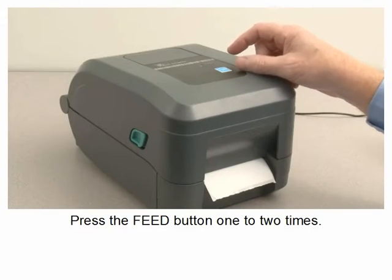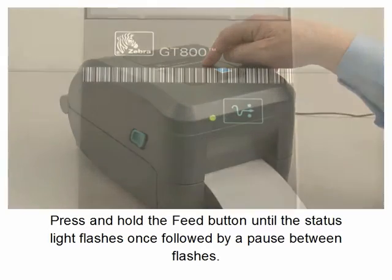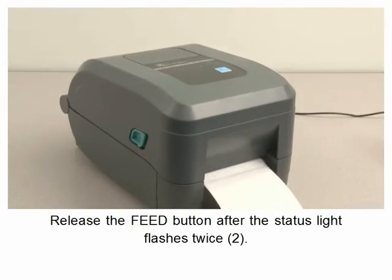Press the feed button one to two times. Press and hold the feed button until the status light flashes once, followed by a pause between flashes. Release the feed button after the status light flashes twice.